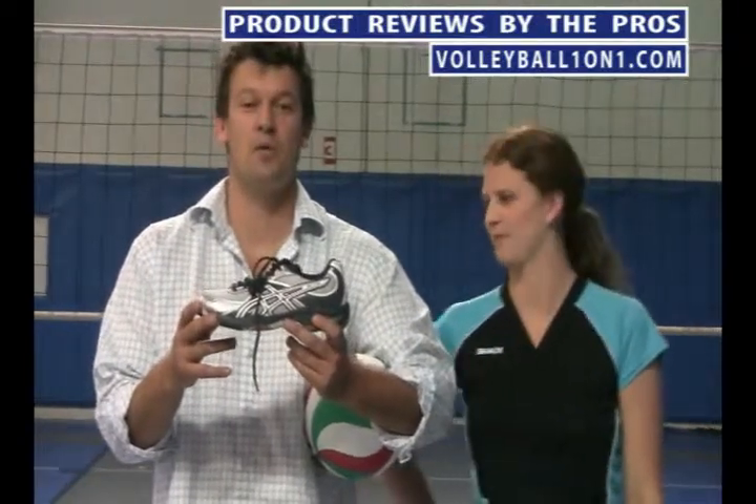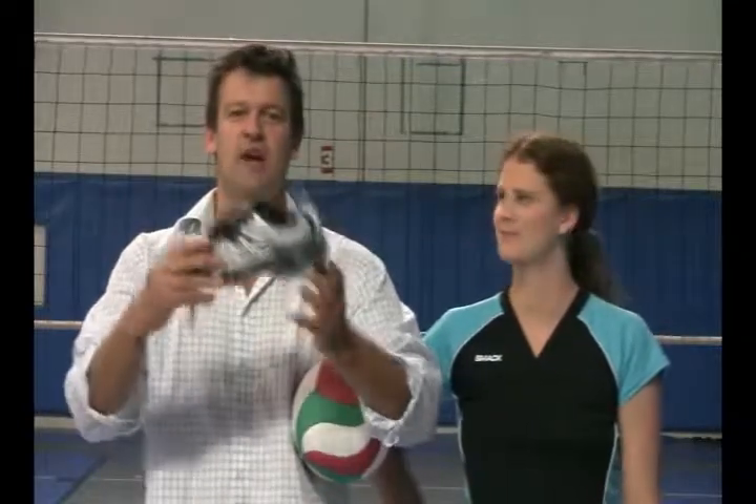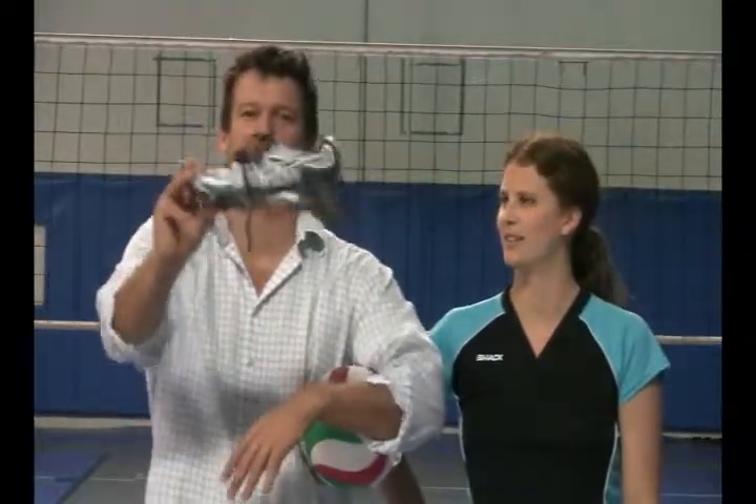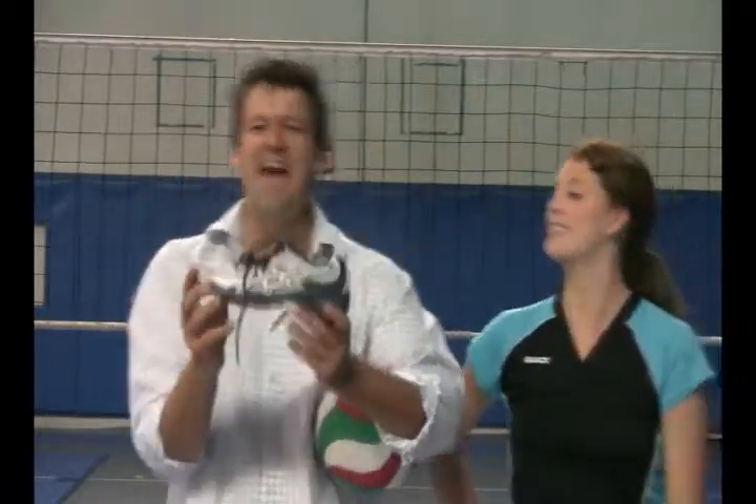Hi and welcome to VB Volleyball on Volleyball1on1.com. We are about to review the Asics Gel 1130V — this is the Navy and White and Silver shoe.